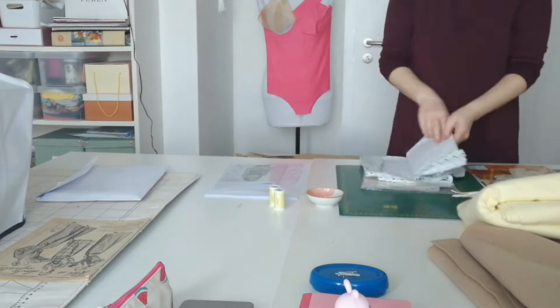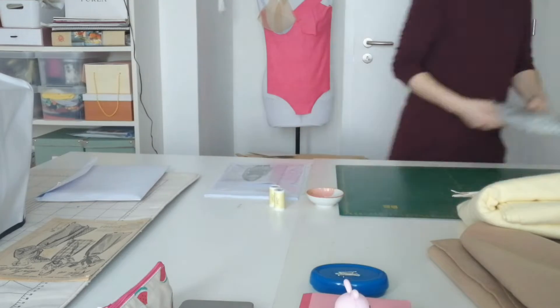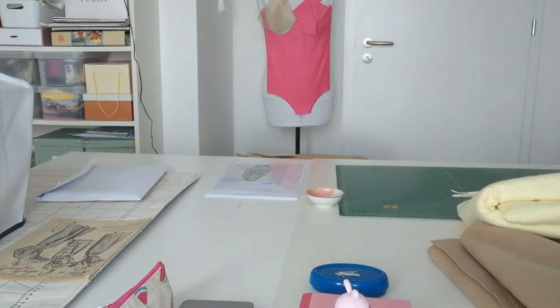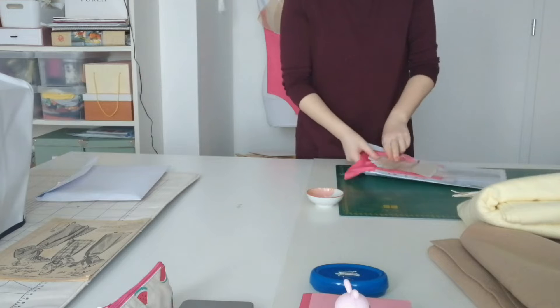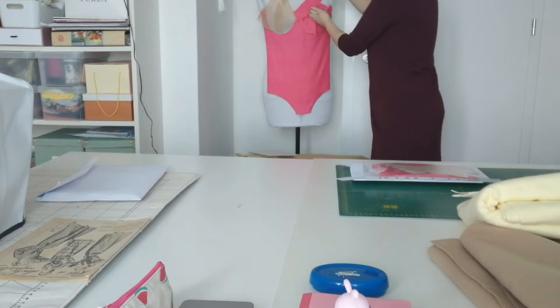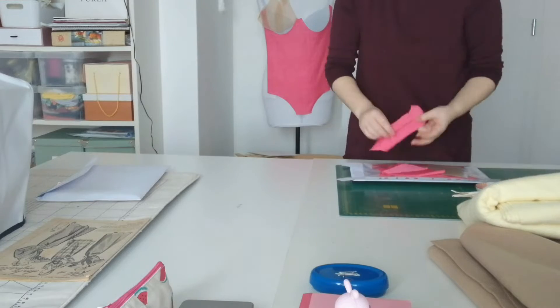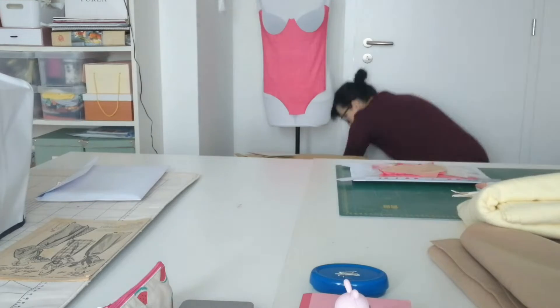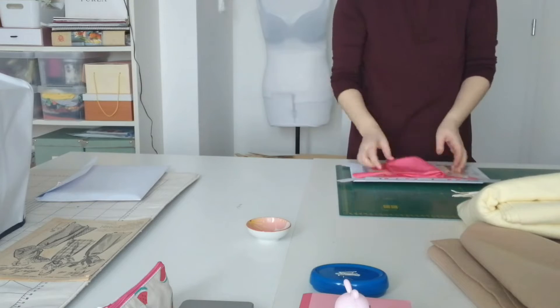Hi everybody and welcome to my channel. My name is Tünde and I'm the person behind the blog Atelier Parva. During the month of April I was filming short clips about making a garment following a vintage pattern. This will be our first video of this kind on this channel. It's not a tutorial but I will share the process of sewing, things that I made or learned, and I hope I can share a little bit of my love of sewing with you all. I hope you'll enjoy — let's get started.